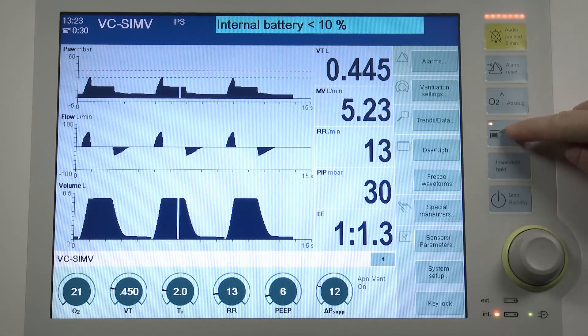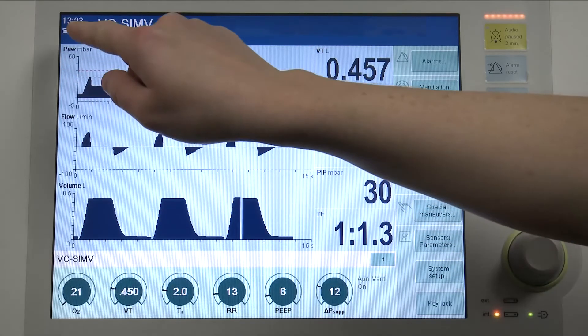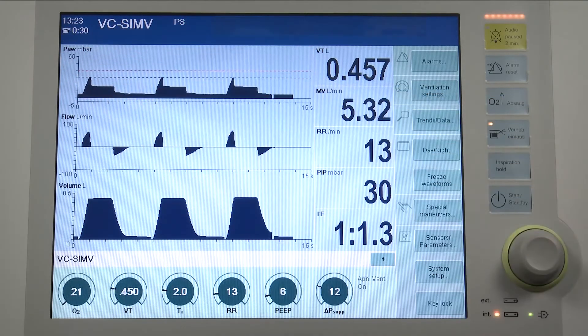Press the nebulization on-off key and Savina 300 starts nebulization. The nebulization time is 30 minutes. The symbol and the remaining time are displayed in the header bar.